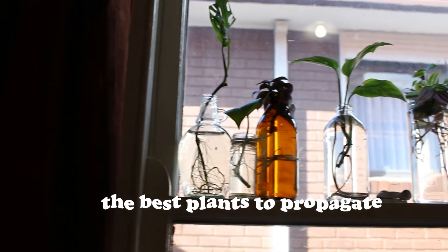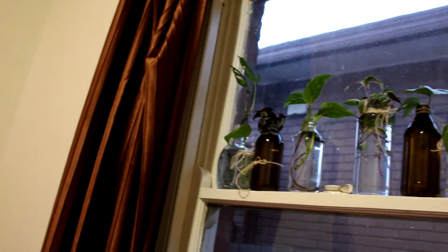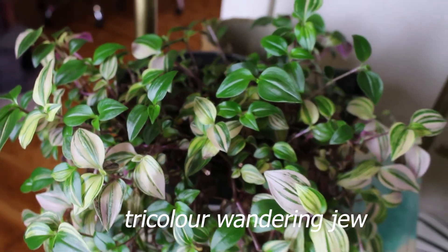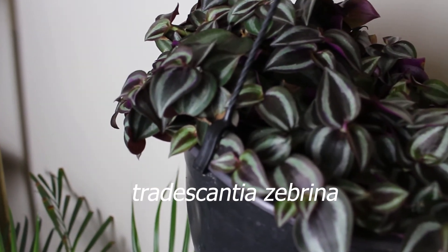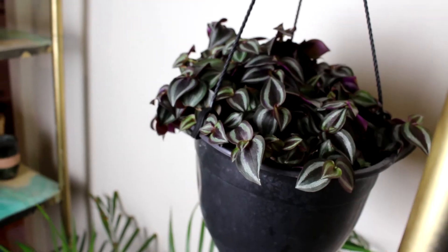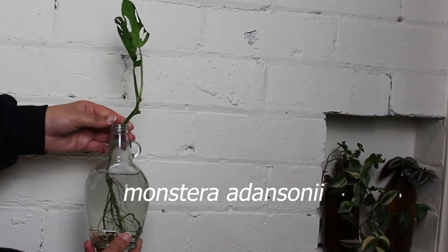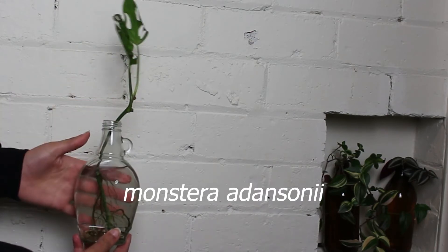For the final part of this video, I'm just going to share a few of my favorite plants to propagate in water. First has to be the tricolor wandering dude — she's so freaking pretty. I have tons of baby plants hidden around my home. I also love the zebrina version of this plant — just look at the colors on those leaves, how beautiful. Of course we also have some monsteras in there; the typical adansonii is a long-time favorite.